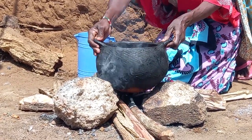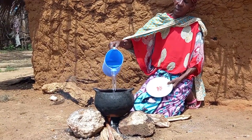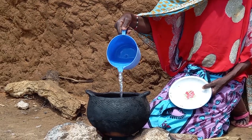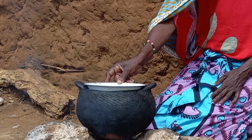Quickly, she will place the pot on fire. With some addition of water, she will then cover it and give it some time for it to cook.